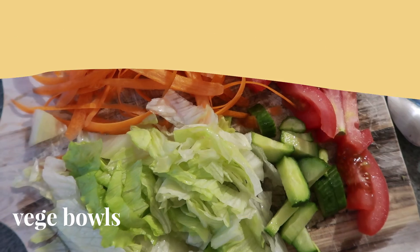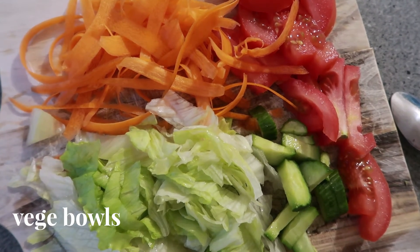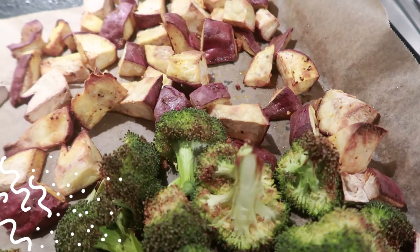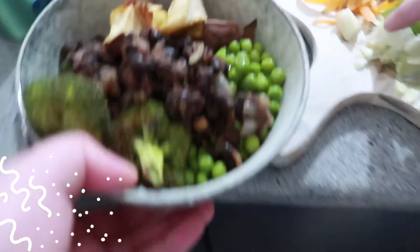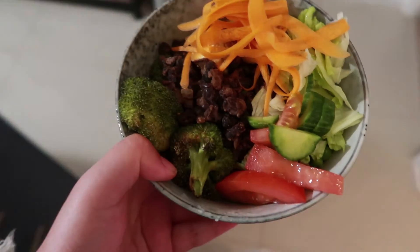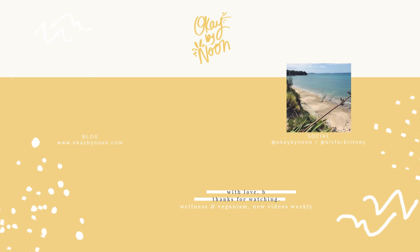The last recipe is veggie bowls, which is super easy — essentially rice with vegetables on top. I made a Mexican-style black bean thing with broccoli, kumara, peas, carrot, lettuce, cucumber, and tomato. It was delicious, and that was a week of vegan dinners. I hope you enjoyed it and I'll see you guys in the next one — thanks for watching, bye!